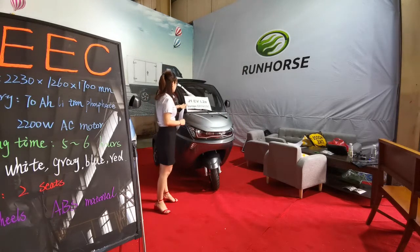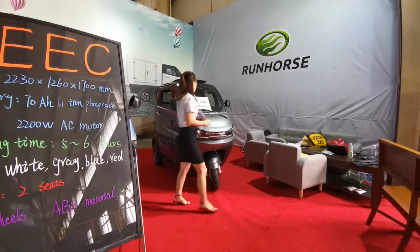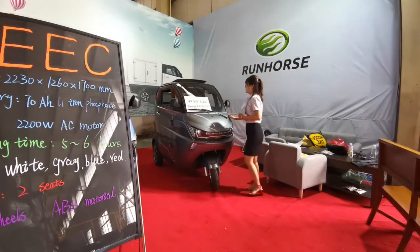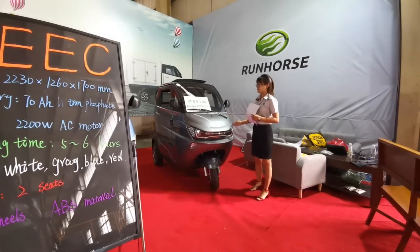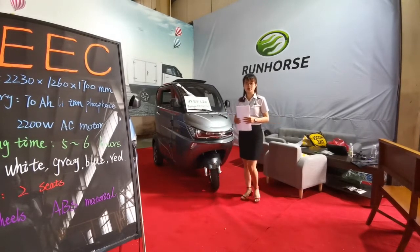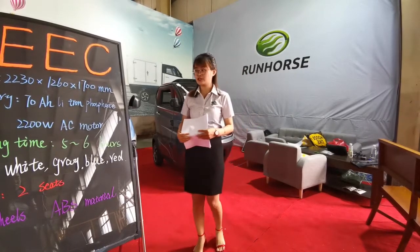This one is the D1 model with EDC L2D Certificate. This one is gray. We also have other colors such as blue, white, and red. If you are also interested in other colors, we can do that too.